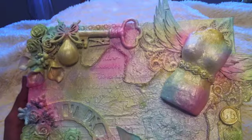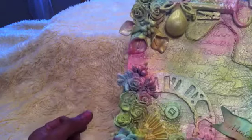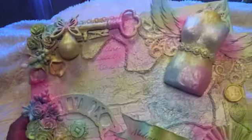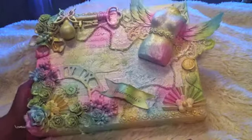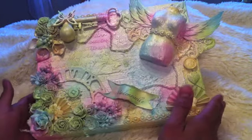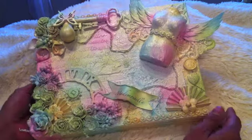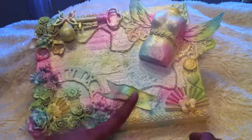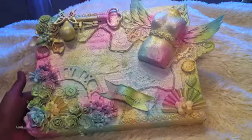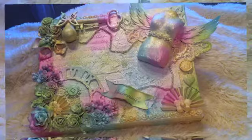After everything was adhered and dried, I started spraying with my homemade sprays — the pink, light blue, moss green, and yellow — and played with the colors on the canvas. I love how it turned out and I hope you guys like it too. I also added the word 'mademoiselle' to fit the concept of the canvas. That's my canvas — hopefully you guys enjoyed it. See you again on my next video, thanks for watching, bye!